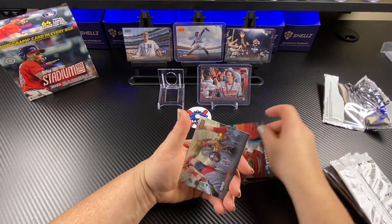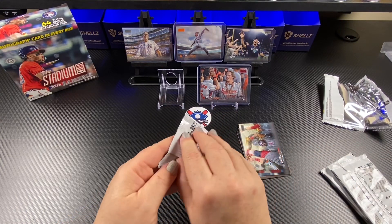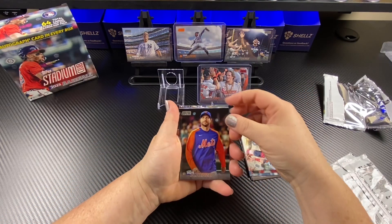That's crazy. David Ortiz. Oh, who could the auto be? Please be somebody big. Maybe a Gunner? Oh my gosh — a Gunner auto!